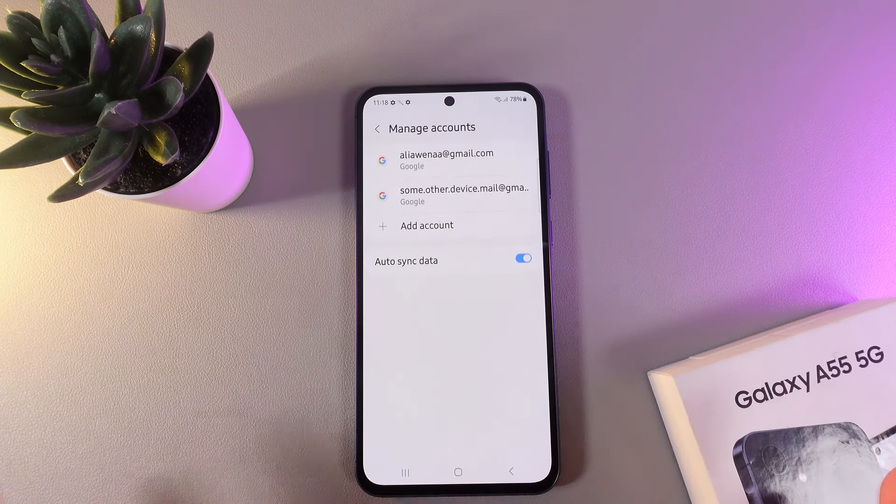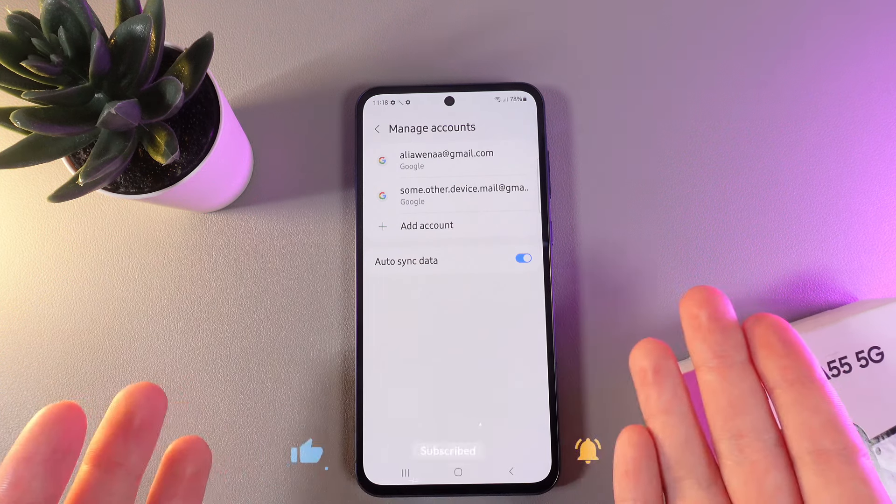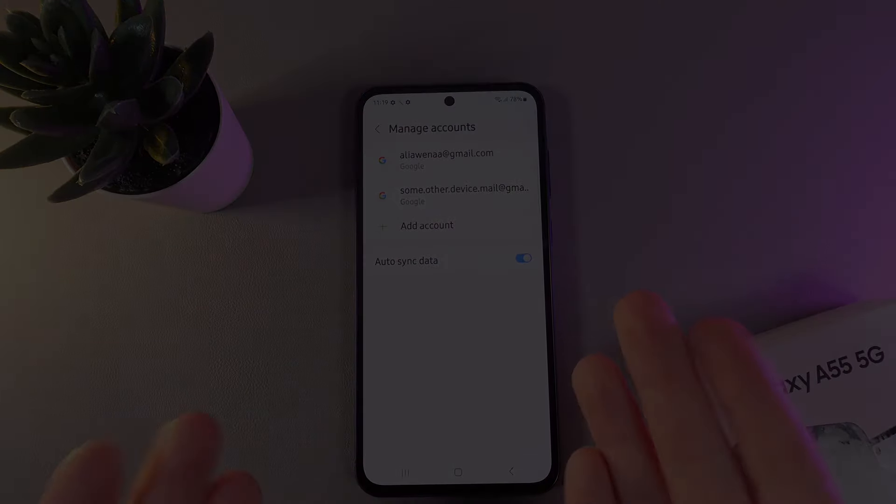Now you can use all of the Google account features on your phone. That was it for today — I hope this video was helpful for you, and thank you so much for watching.